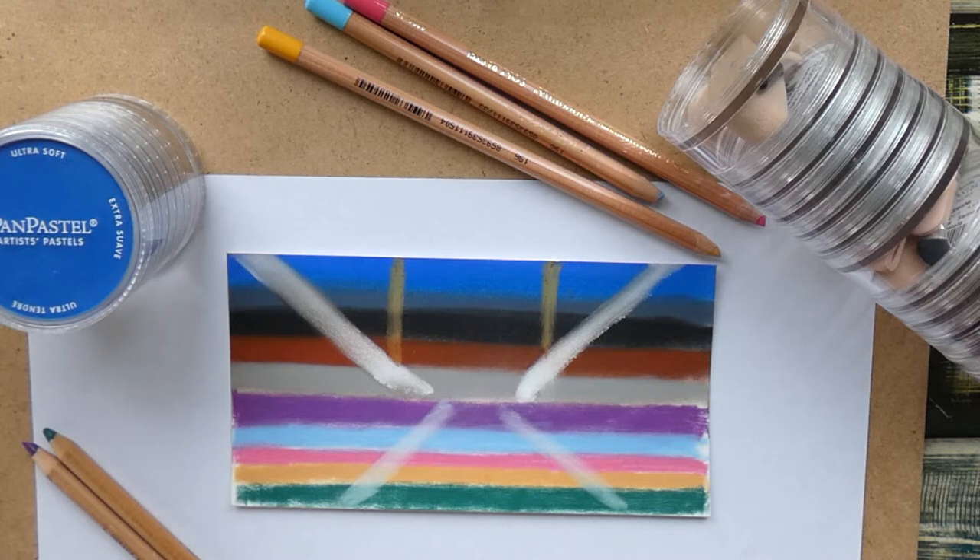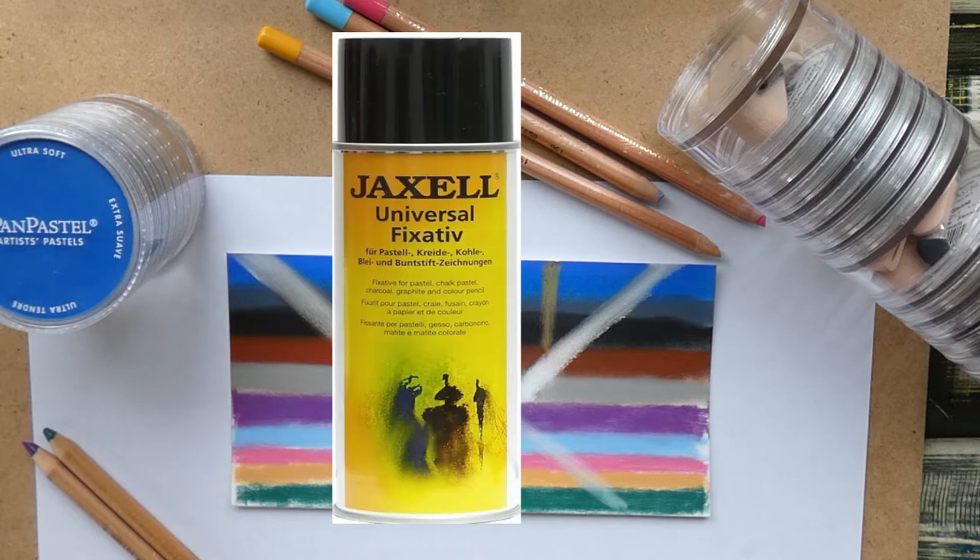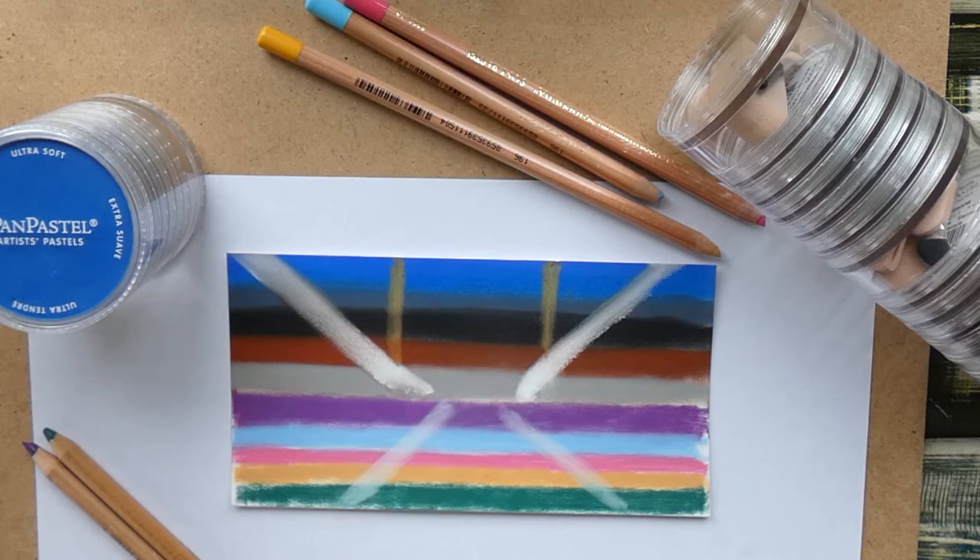I do have a fixative that holds everything in place, which is the Jacksell fixative. But it doesn't seal your artwork as much as you can seal charcoal, for example, or an oil painting or whatsoever. So I was wondering if I could use some resin to seal pastel pieces, and this is what I wanted to try out.